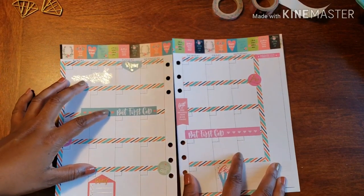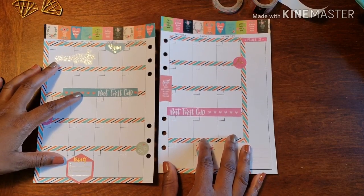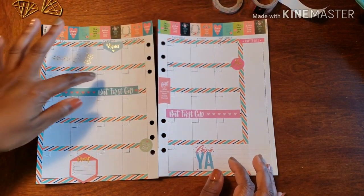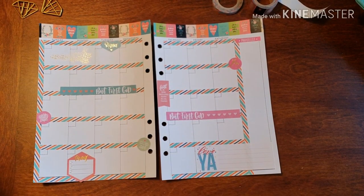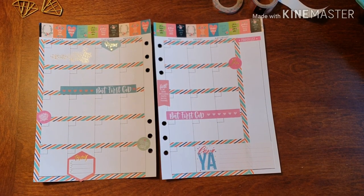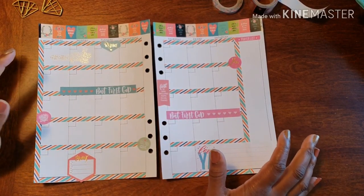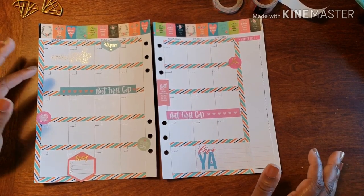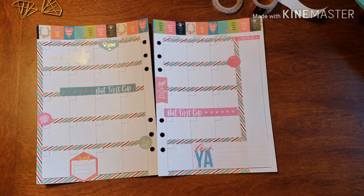So I know it's pretty plain Jane and ordinary, but it actually works wonders for me. In each of the days I like to write something down that I felt blessed by or I was able to be a blessing to someone else — so it's like a little mini reflection. I do need the space that's there, so that's why I keep it really plain and simple when it comes to the monthly view of my gratitude planner.